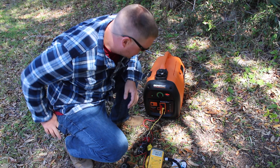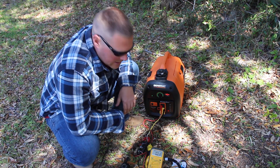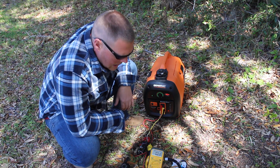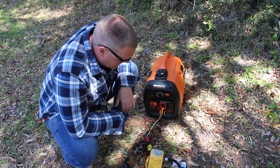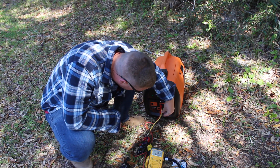We will test the Generac IQ2000 on a 15,000 BTU air conditioner. I think this thing is going to struggle. I tried this last night in a preliminary and it threw the breaker. But we'll try it for your sake and for video's sake.